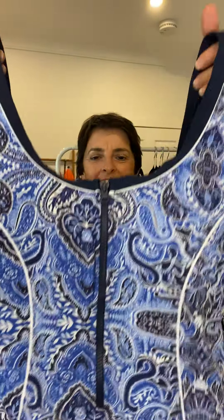Well hello there, it's nice to meet you. I'm Anita from Sequins and Sand, its founder and owner, and this is the fantastic new zip-up one-piece in the Florence print from Genevieve Swimwear.